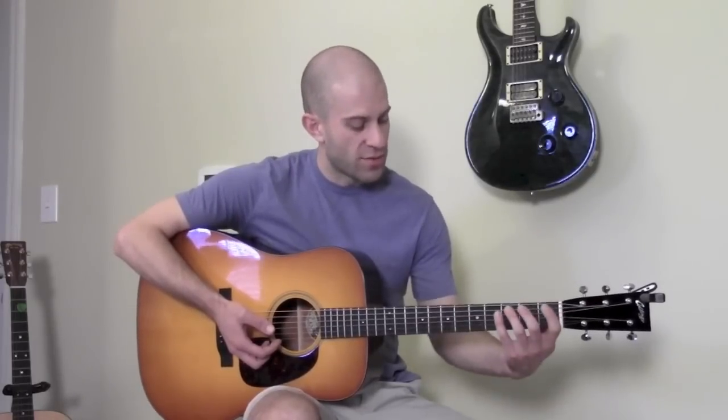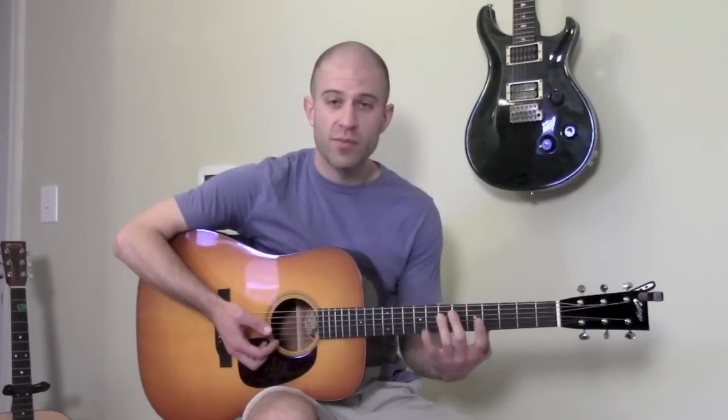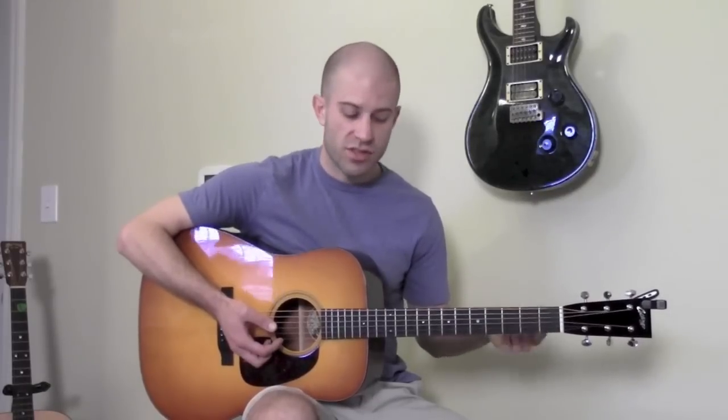And I know exactly where I am in the scale — it just makes sense. When you start learning this stuff it's really going to click. It's formula-driven, and it's really not that hard.